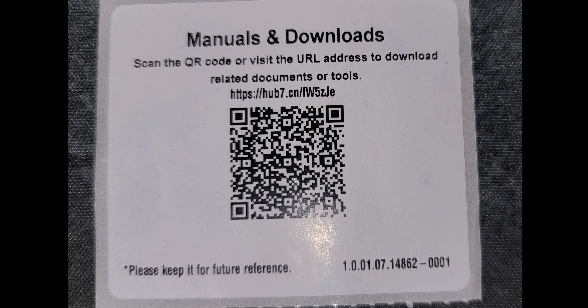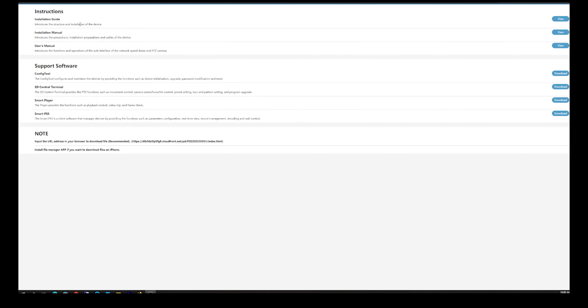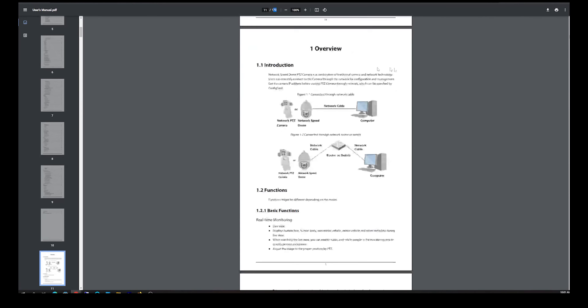I'm going to show you some of the features this camera has — not every single feature, as that video would probably be 45 minutes to an hour. But I'm going to show you the main features. First and foremost, you're going to want to locate this QR code and web address that comes inside the little bag with the accessories. That will take you to a web page where you can get the PDF of the full manual. Here is the web page — and here's the main thing you're going to need: the user manual. You can click view and it takes you to the PDF — 173 pages. You can go ahead and download this and save it locally to your computer and reference all this stuff.